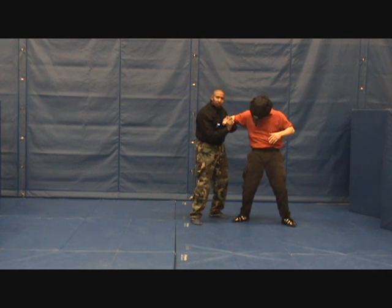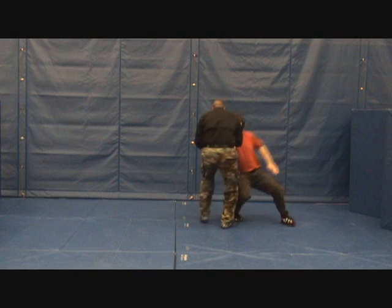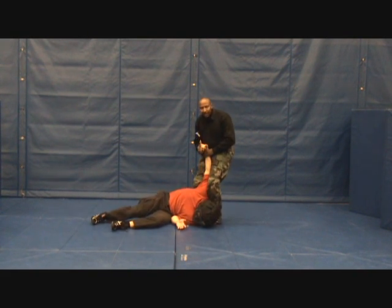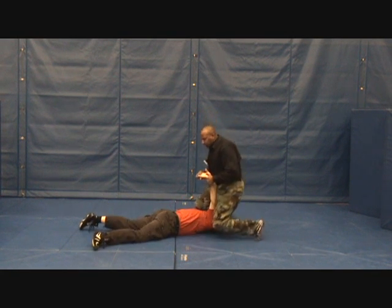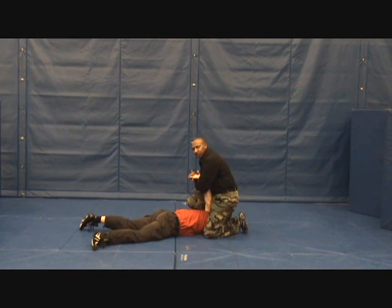Now back to the fingers and we're going to take them down with the finger lock figure four. Transition down, stand tight with the fingers, all the way down on your stomach — get down on your stomach, stay down. Now into a cuffing position.